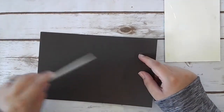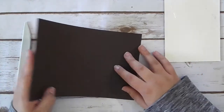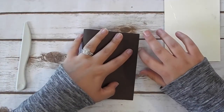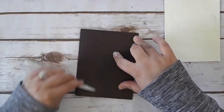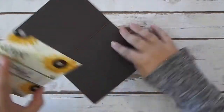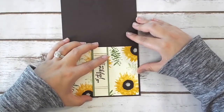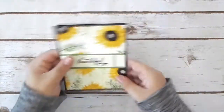I used snail on my sample project and it works just fine. I just like using fast fuse a little bit more so I make sure it stays nice and secure. I'm going to take my piece of Early Espresso cardstock, fold that in half, and then stick this down — and that's our card for today.